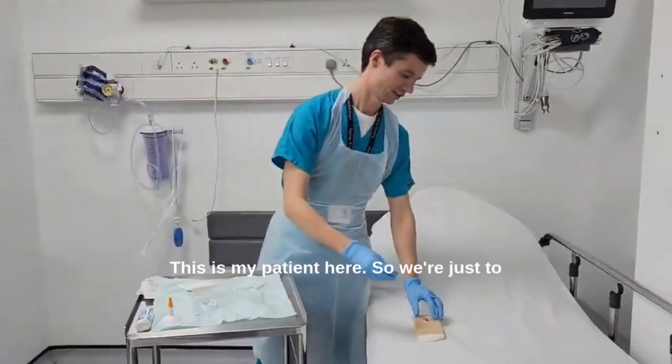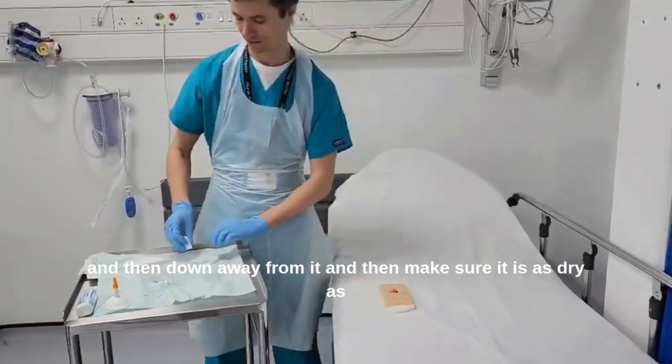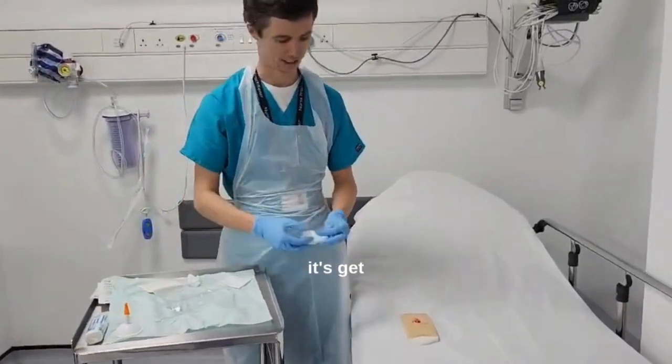This is my patient here. We're just going to clean the wound around it, then down away from it, and make sure it is as dry as it's going to get.